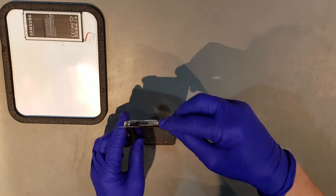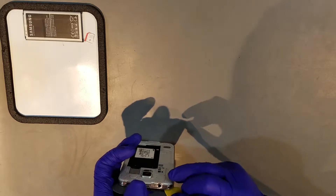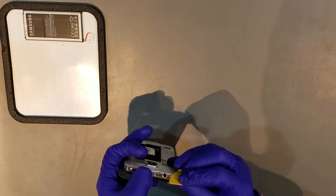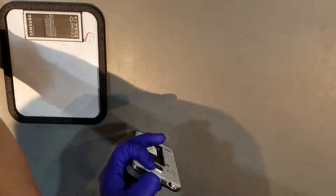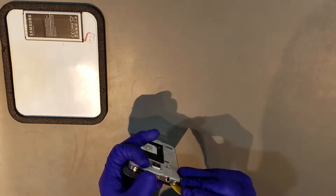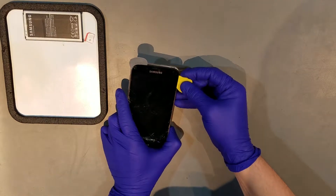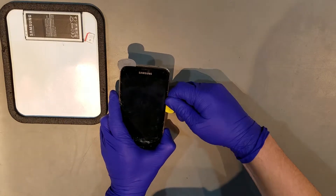Once the adhesive on the bezel has been unadhered, you should be able to carefully begin to pry the screen away from the phone to expose the flex cable for it. When removing the screen, you'll need to get behind this cable to remove the screen successfully. Once behind the cables, carefully move the tool between the display and the midframe to unadhere the two from each other.